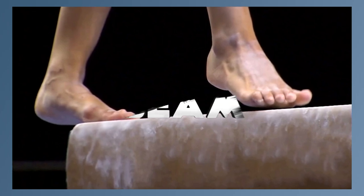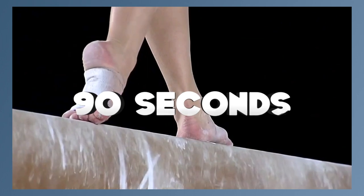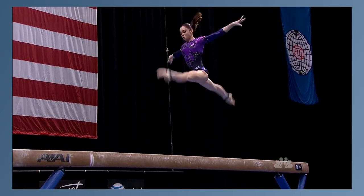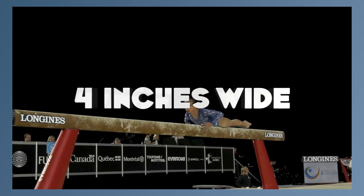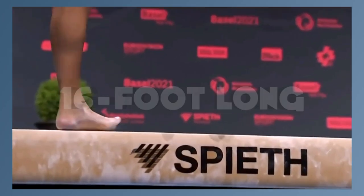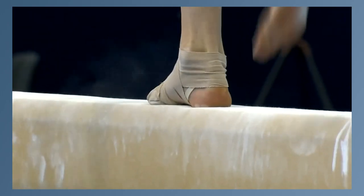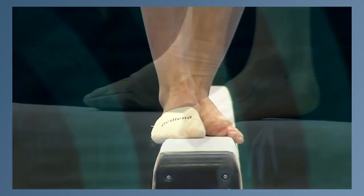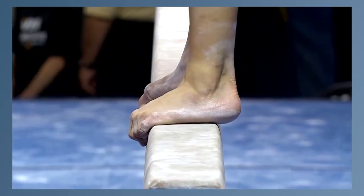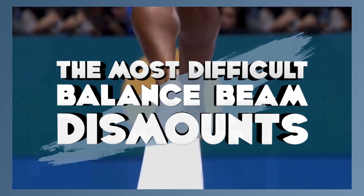In women's artistic gymnastics, beam is the third event in the Olympic order. The gymnast has 90 seconds to perform a mixture of acrobatic skills, dance elements, and choreography on a 4 inches wide, 4.1 foot high, and 16 foot long piece of wood. Since the 80s, beams have been covered in leather or suede to make them less slippery, and are now also sprung to accommodate the stress of high-difficulty skills. In this video, we'll take a look at the most difficult balance beam dismounts.